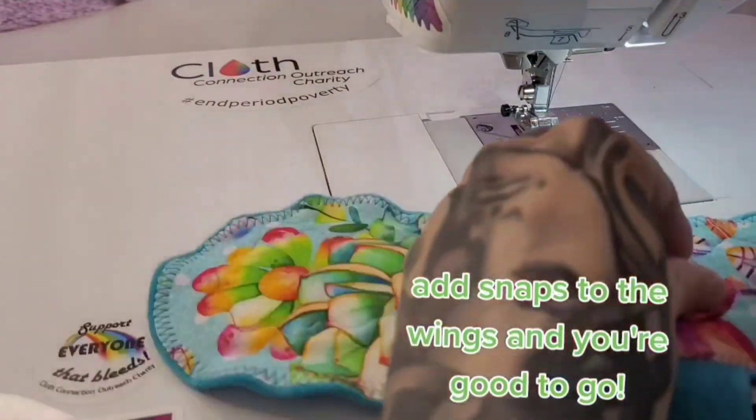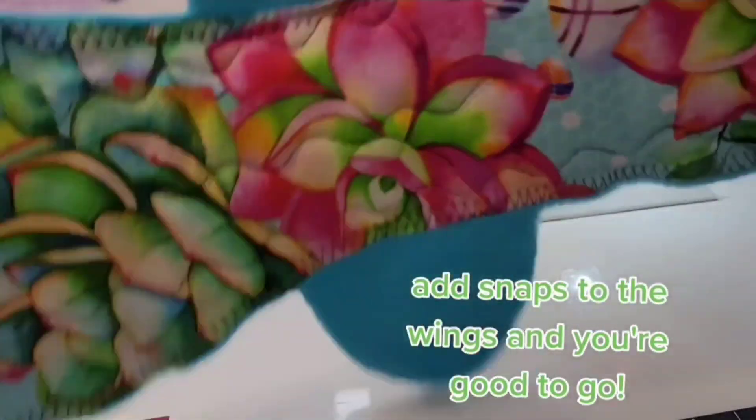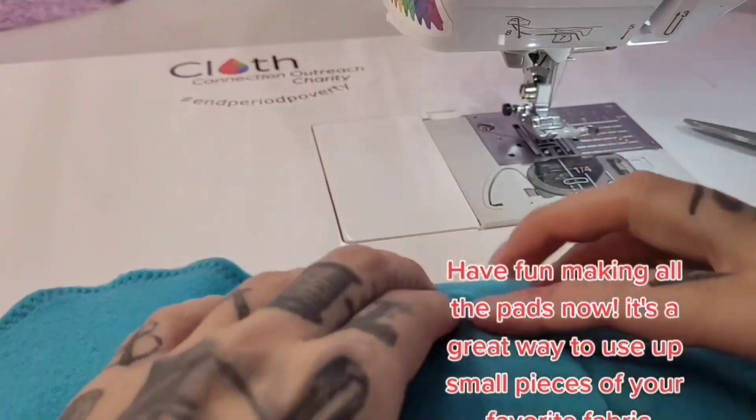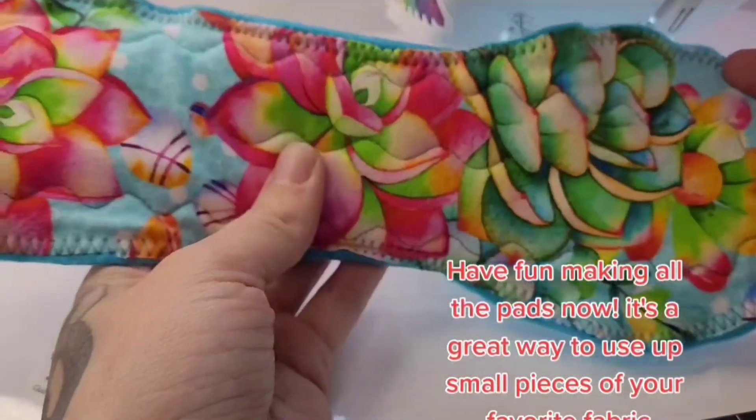Add snaps to the wings and you're good to go. Have fun making all the pads — it's a great way to use up small pieces of your favorite fabric.